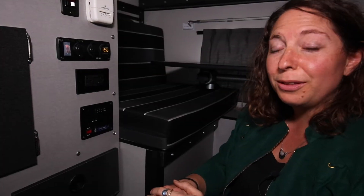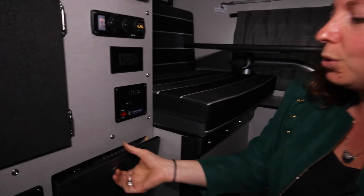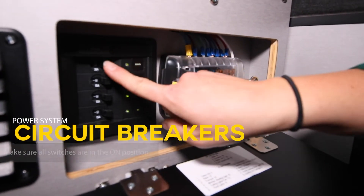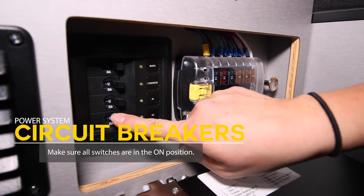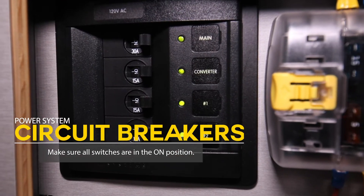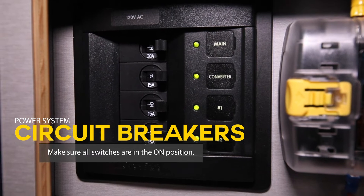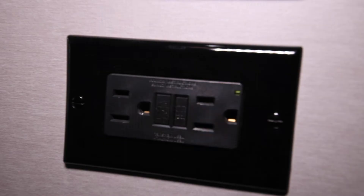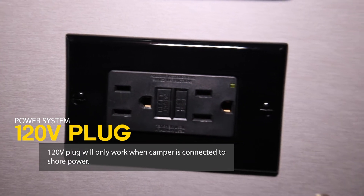Once you're plugged into shore power, there's a few things to check. This is where your circuit breakers and fuses are located. You want to make sure that all of your circuit breakers are in the on position. In this camper, the lights indicate that the power is on and going to them. You'll also want to make sure that your 120 volt plug, which will only work when you're plugged into shore power, is on.